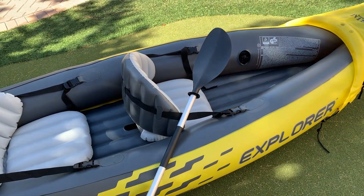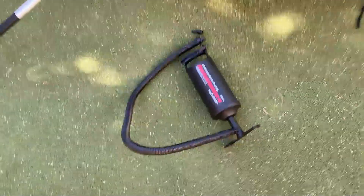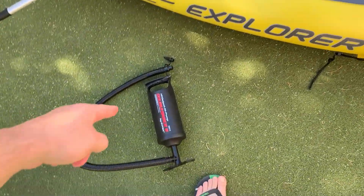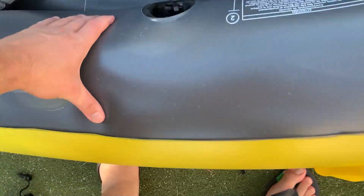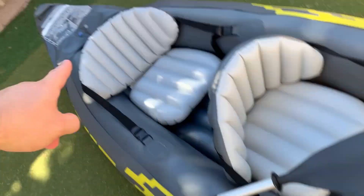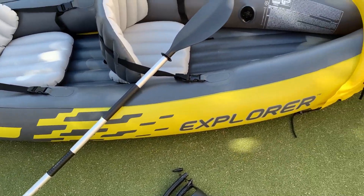In terms of the one thing you need to know before buying — you have to use a pump, and this is the pump that comes with it. Pumping this and getting it ready to go probably takes a good 15 minutes or so, and there's a lot of pumping involved because it doesn't give you a ton of pumping power. You go by the numerical markers — there's a one, two, three, four, and five — and that is the proper way to inflate it.